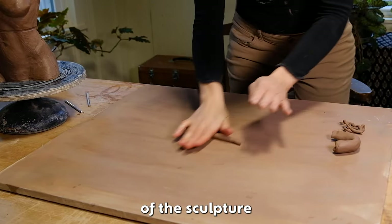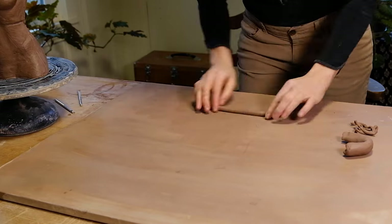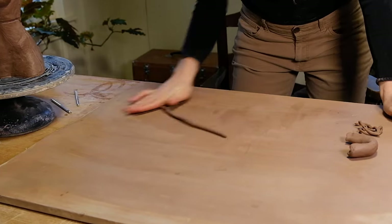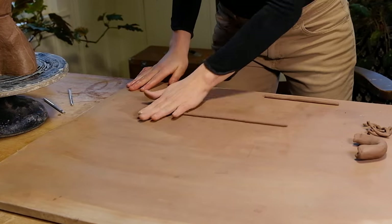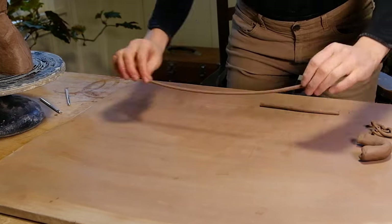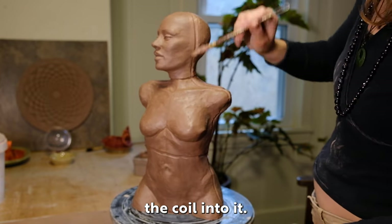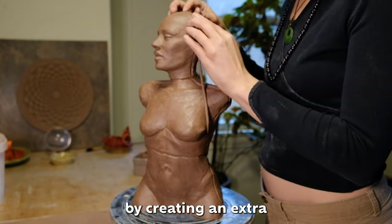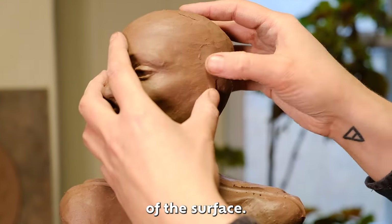With the clay that I scooped out of the sculpture and wedged thoroughly, I roll out some coils. I paint slip along the groove and press the coil into it. I want to reinforce the seam by creating an extra bond with the coil, smearing it in on both sides of the surface.